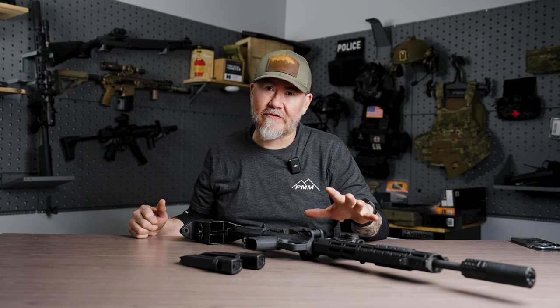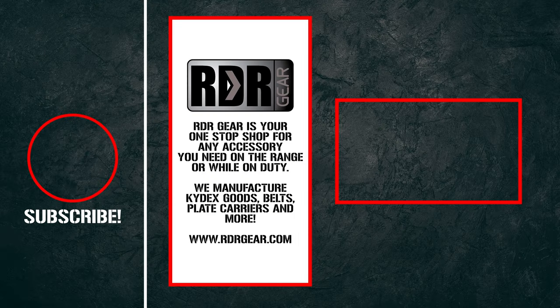With that out of the way, as always guys, if you made it this far in the video, like, share, comment, subscribe especially — that helps our channel grow. It also changes your YouTube algorithm to show you more content like this and other channels like it. Until next time, be well, take care. We'll see you next time.